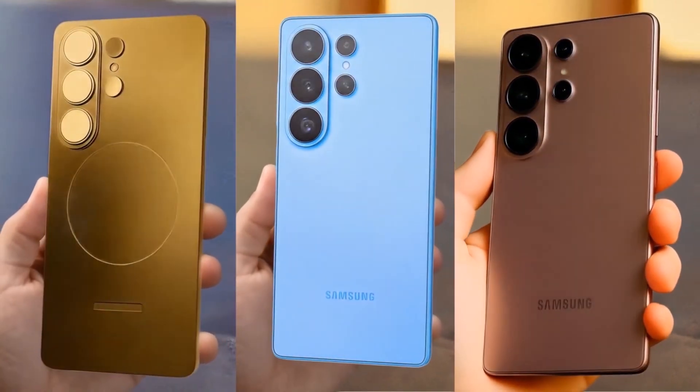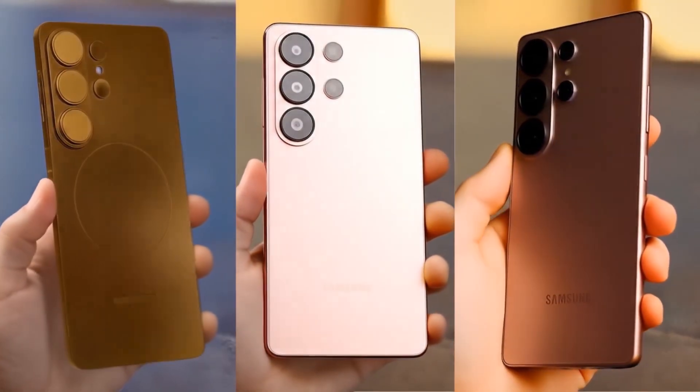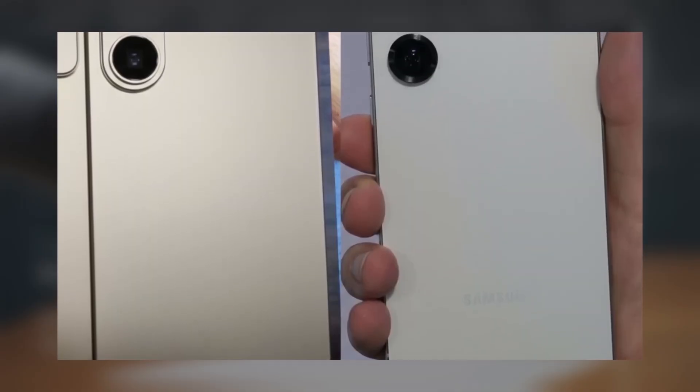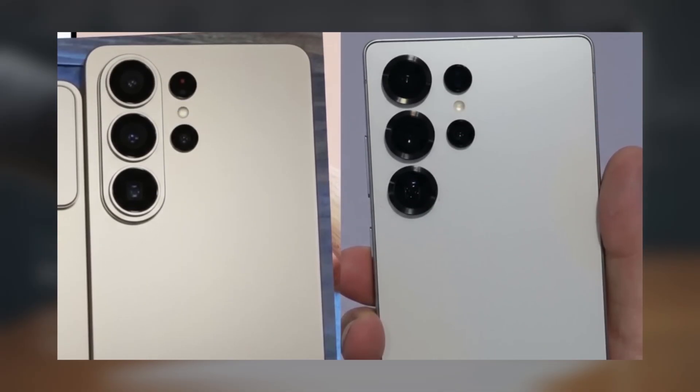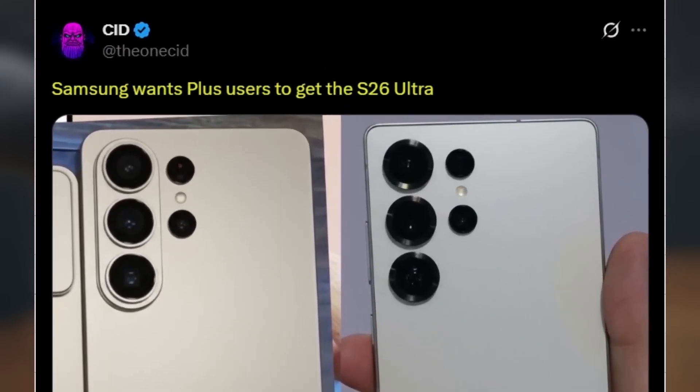We have some notable news today about the Galaxy S26 series, especially the S26 Ultra. A new image of the Galaxy S26 Ultra dummy unit has surfaced, directly compared with the Galaxy S25 Ultra, shared by tipster 1CID. Samsung clearly wants Plus users to consider upgrading to the S26 Ultra.